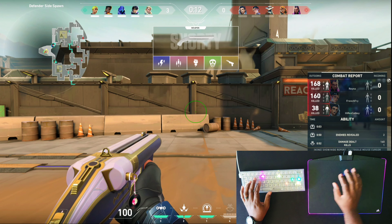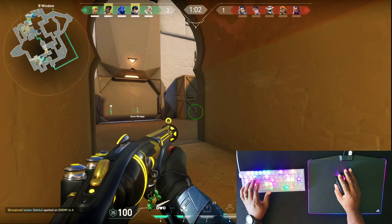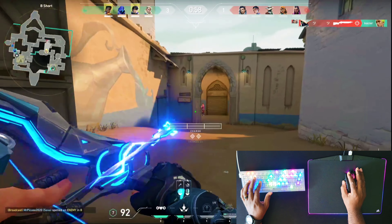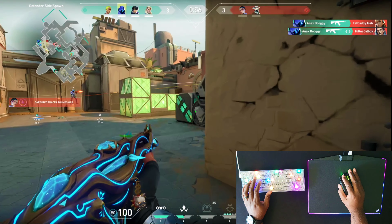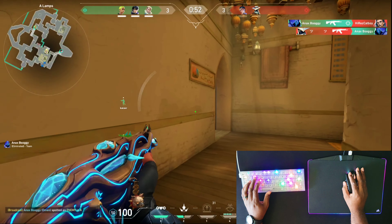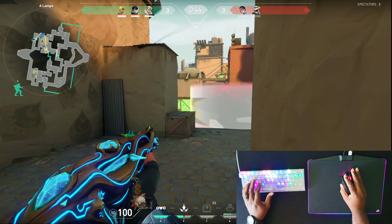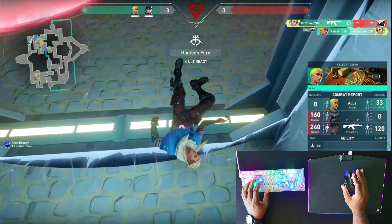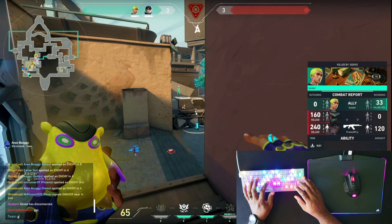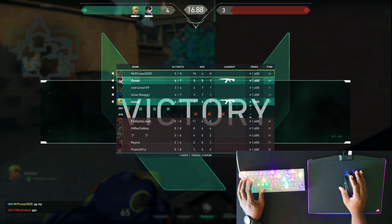I've got to give it up to the keyboard — I don't know what it's doing or why it's making me play so well, but seven nil! GG well played — let's go! 10 kills, 4 deaths, 0 assists. It was pretty close there, I'll be honest. That was pretty close. The last kill was also mine — I hope you guys saw that.